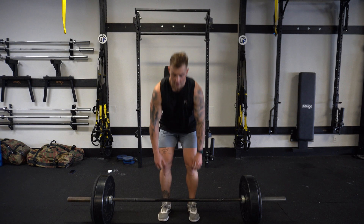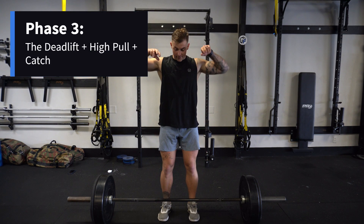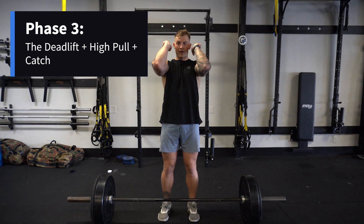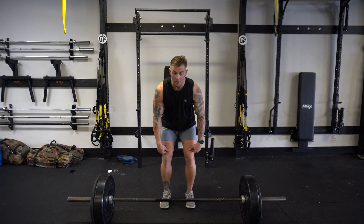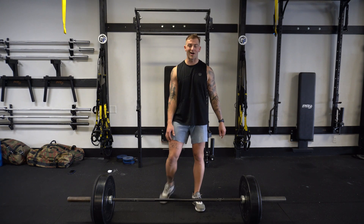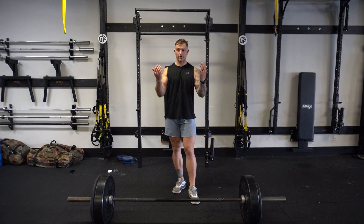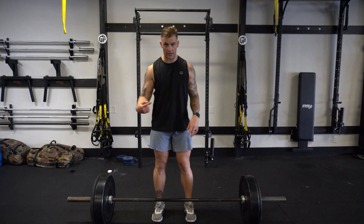Now we're going to bring it all together. We're going to deadlift up tall, come all the way up, then drop and loosen the wrists, shoot the elbows super high. One thing to think about is as you come up, you want to stomp the ground — show the ground who's boss as you're coming up and flipping your arms under. It's going to get you a really explosive movement. One, two, and three — link it all together.